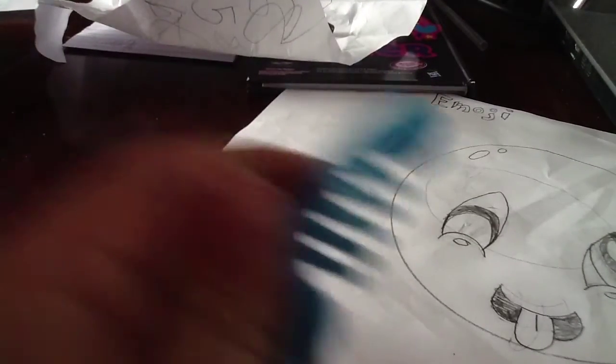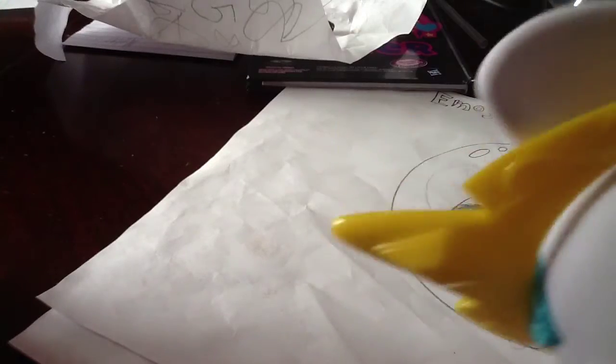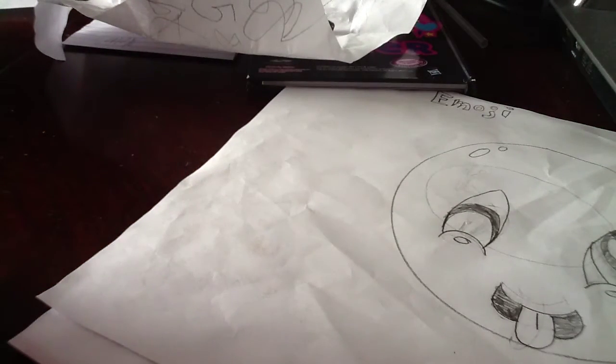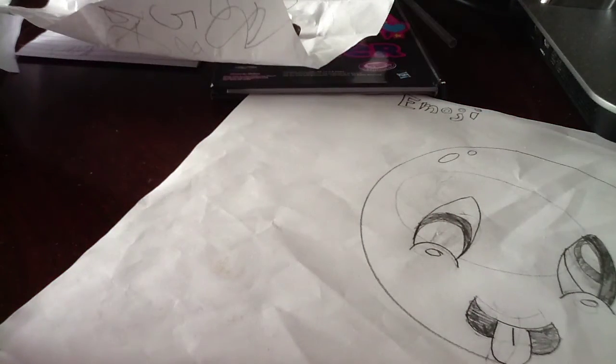First we got this big Celestia and this big Cadence. She is still in the box. Celestia came with this little brush and her big crown that is on me right now — you can see it. And Cadence comes with a crown too and a little brush. Hers is pink.